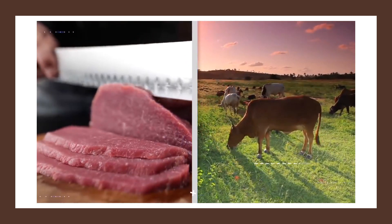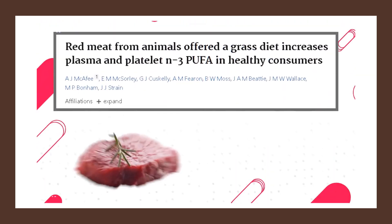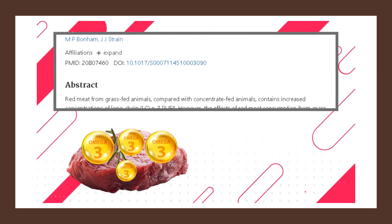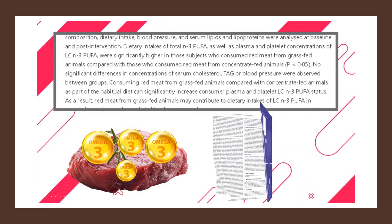Also, if you can get your hands on higher quality jerky derived from grass-fed beef, you'll take in more healthy omega-3 fatty acids than grain-fed beef, as shown by a study published in the British Journal of Nutrition.